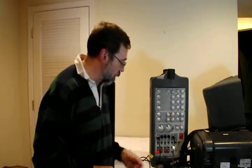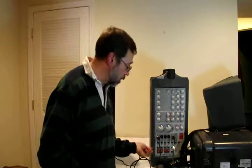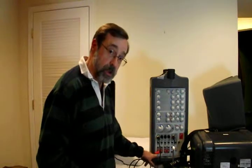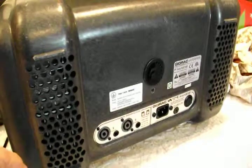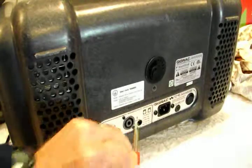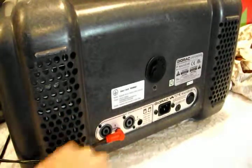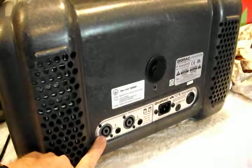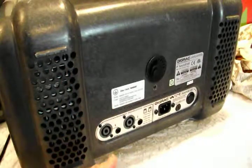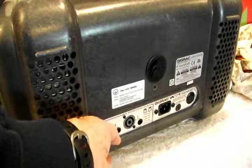Coming out are the speaker wires. On the Fender system, it uses a quarter-inch jack going into the speaker outputs. This is the back of our gig rack. We have two options for connecting to speakers: the quarter-inch jack, or another type of fitting that goes into a circular round hole — a round barrel that slides in and twists to lock it in place.